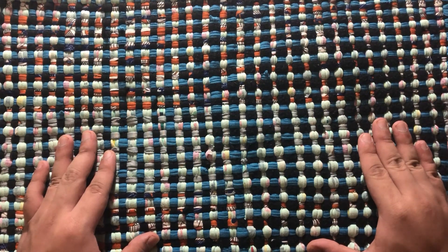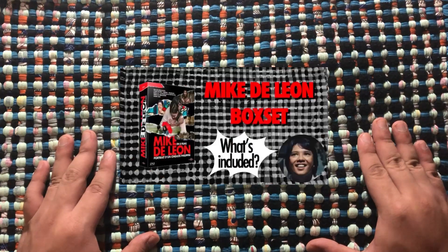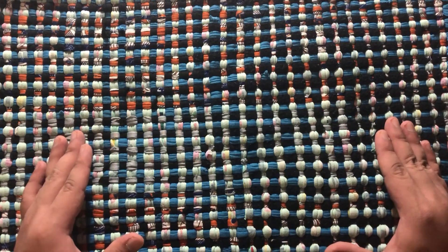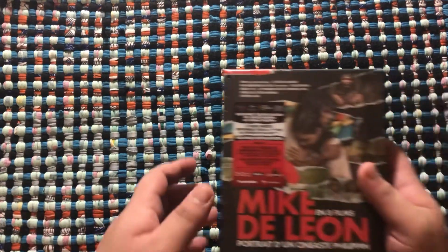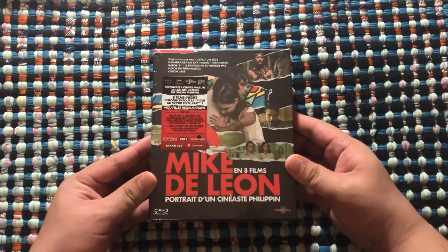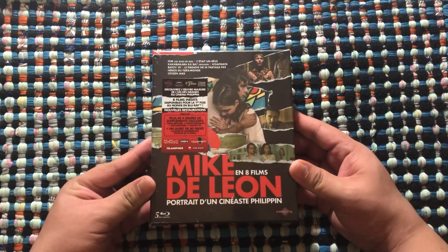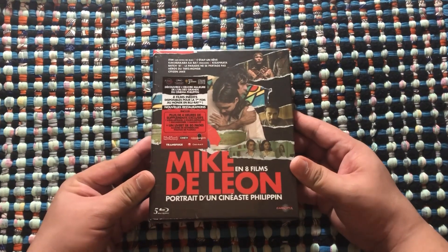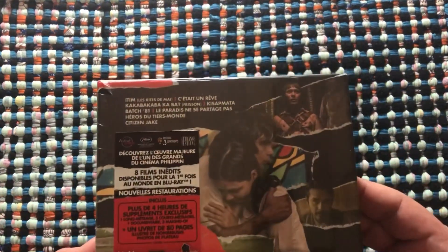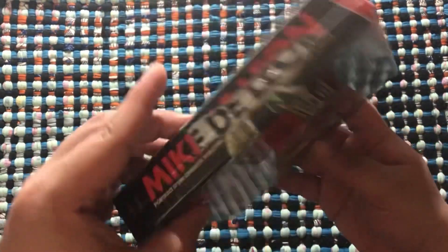I actually made a couple of videos about it if some of you guys can remember those. Right now I just can't believe they're already out. This is the Mike De Leon blu-ray box set released by Carlotta Films, just launched this 21st of March — just this week. Let me give you a closer look.